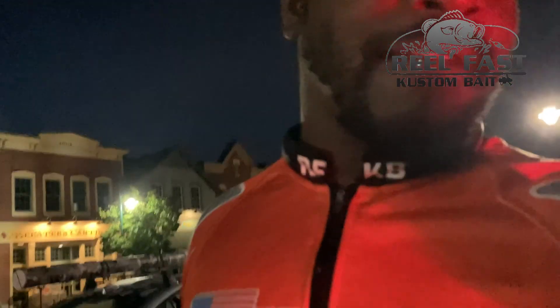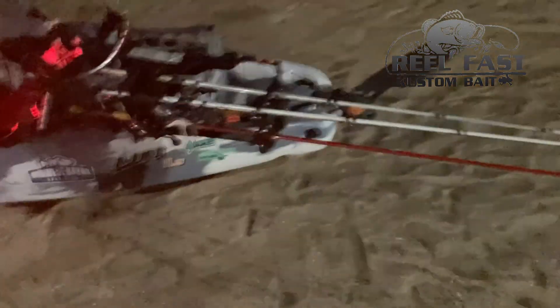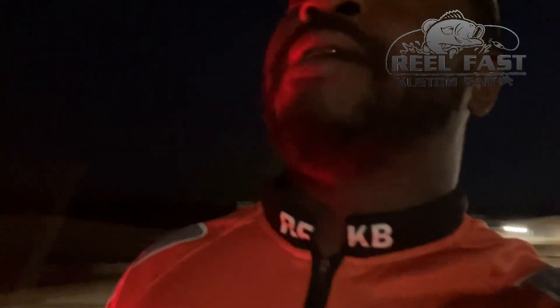I just arrived at the lake — it's approximately 4:30, which is an hour away from lines in. I've got my kayak already set up. Normally I don't run five rods, but today I'm going to be throwing five rods — we're going to see what's going on today. I haven't fished this lake in maybe a year and a half, probably two years. One of the main reasons is that once it gets like nine or ten o'clock the recreational boaters get out here and go crazy, so it's really hard to sit down and catch fish.